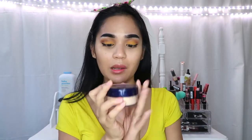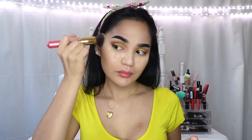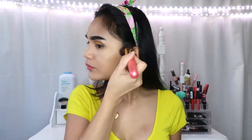To set our concealer, gagamitin ko lang itong Maybelline loose powder — light yung shade nya, number one. And then to bronze our face, gagamitin ko lang itong Rimmel London Natural Bronzer — Sunlight yung shade nya. And taggalin na natin yung face powder.